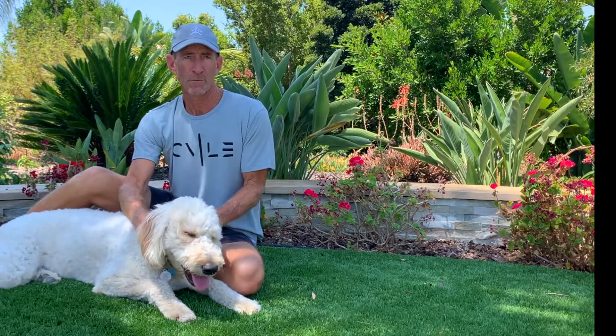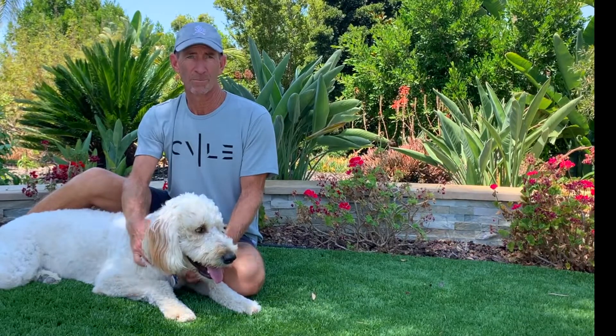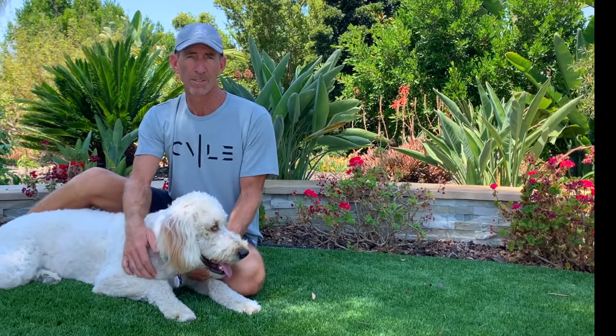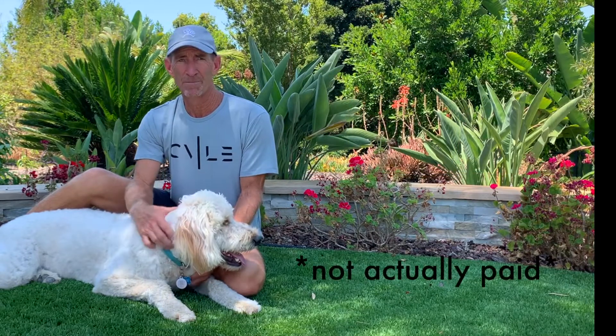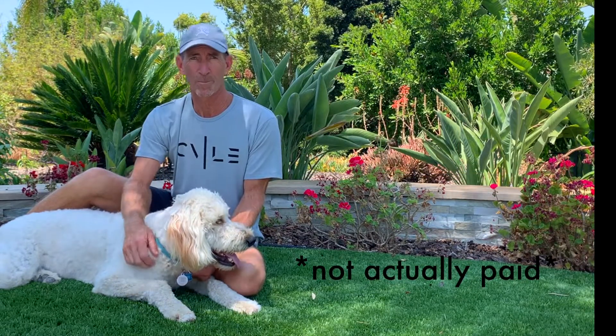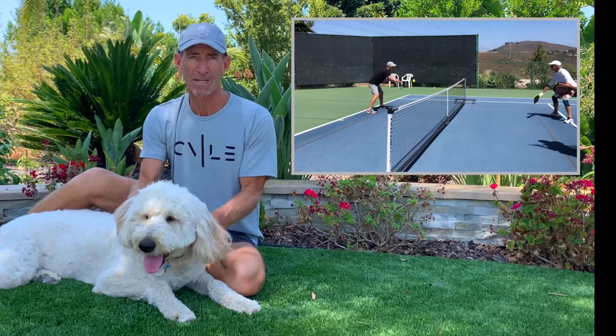As they say at fancy restaurants, these videos were handcrafted using only the finest freshest pickleballs. Actually, the pickleballs were refugees from my lesson basket and we shot everything on an old iPhone and a tripod that barely remained standing.